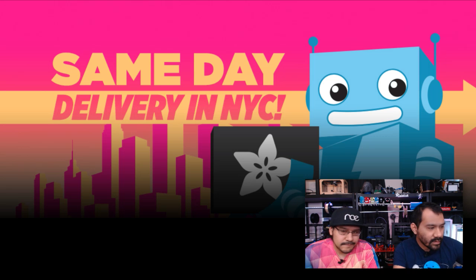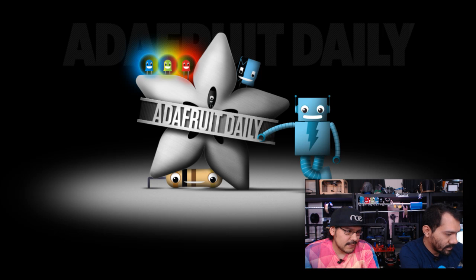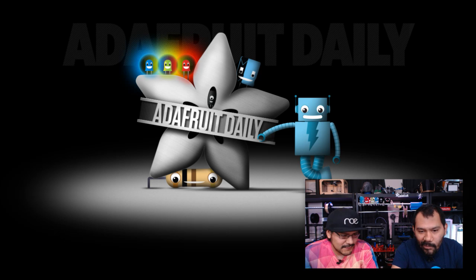If you spend $200 or more you get free shipping in the US via UPS. For more details visit adafruit.com/free. If you're a proud resident of the NYC area, same-day delivery is available — the cut-off is 11 a.m. for a 5 p.m. delivery. If you see anything out of stock, check our distributors, and sign up for the Adafruit Daily newsletter at adafruit.com.